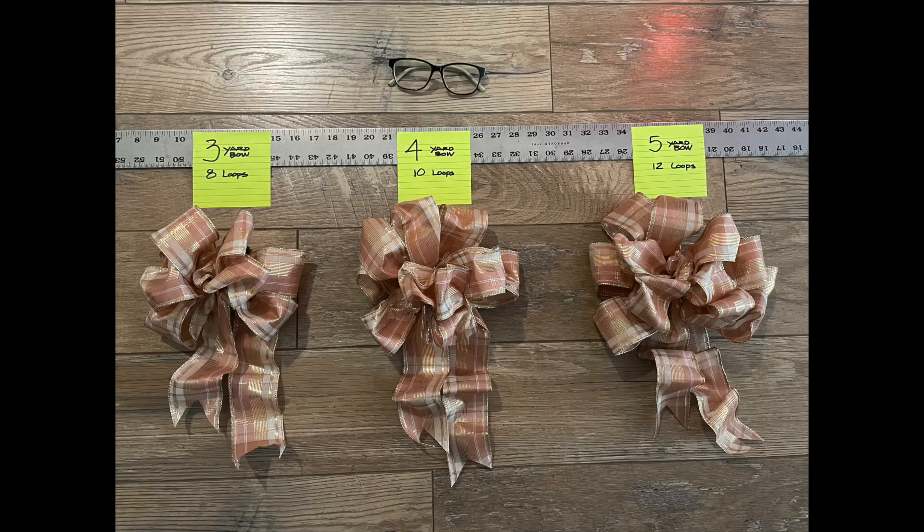That is my bow tying technique. At some point in this video, I made a three yard, a four yard, and a five yard bow, because people ask how much ribbon per bow. It really depends. A three yard could be perfect for a good size package. A four yard could be a great wreath bow. And the five yard, quite honestly, is pretty large — perfect tree topper. But unless you give very large gifts, which I'm hoping my wife might be giving me this coming year, you could use the five yard bow on your package or gift.